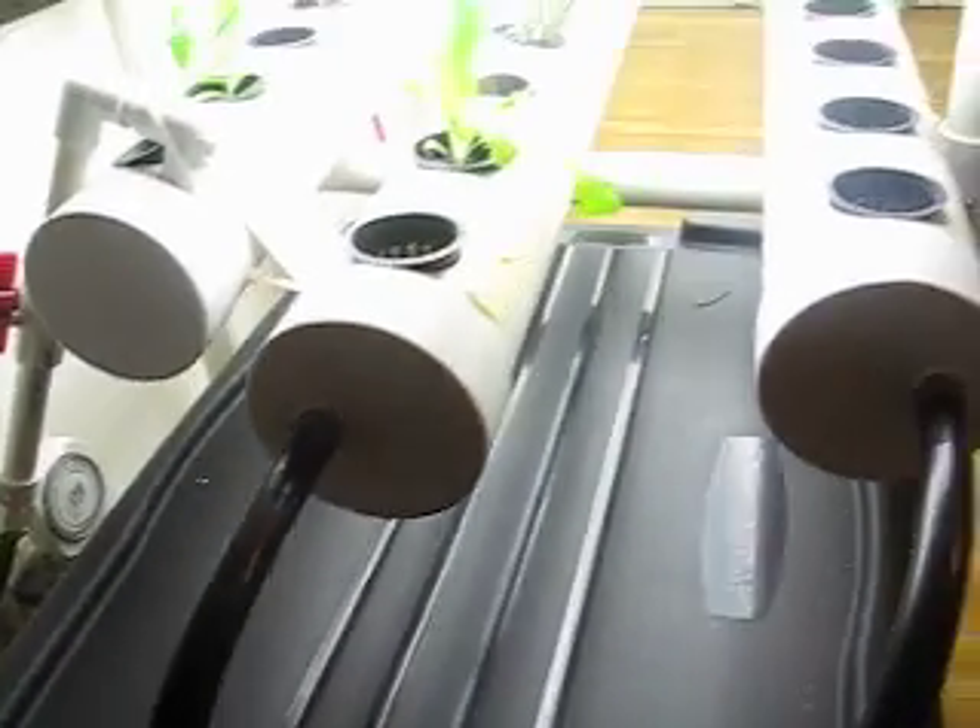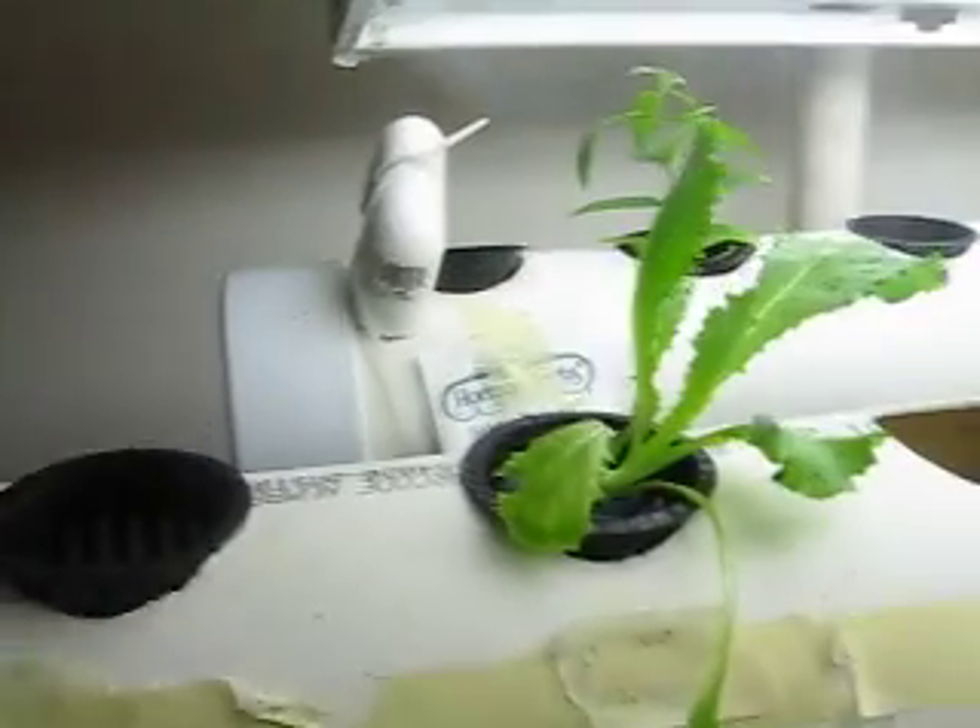I'm happy to announce that it's working really well. So let's see what we've got growing. In the back here, that is lemon verbena.